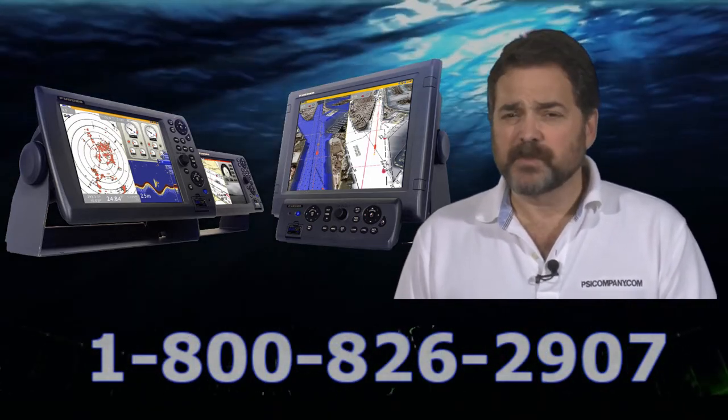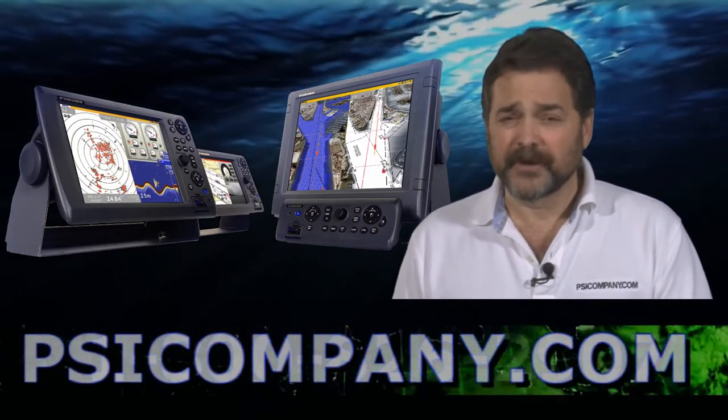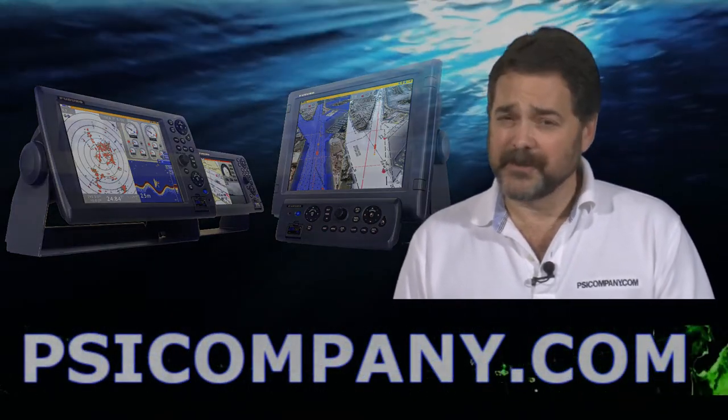We cover all these displays in depth in other product overviews, so please feel free to look for them on our website and through YouTube.